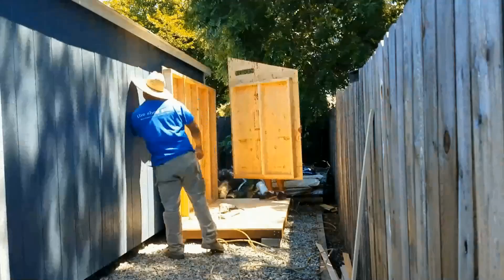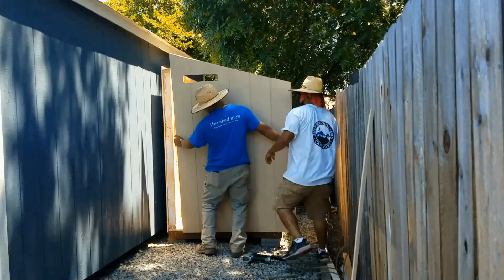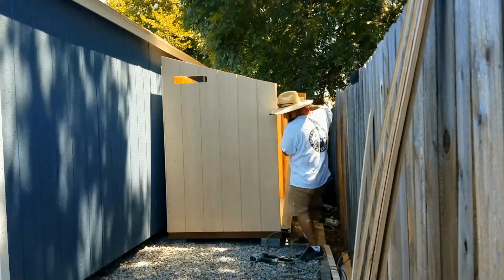It didn't have to be huge. As you can see, I don't have a lot of room to place this shed. It just needed to be big enough to house the dust collector and my air compressor.